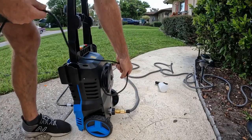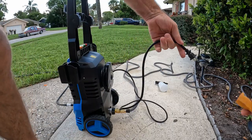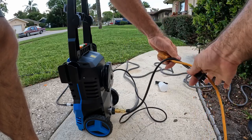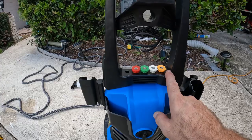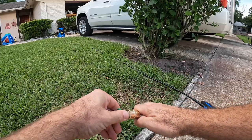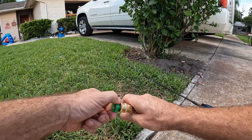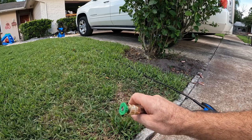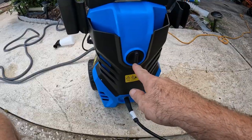It is electric, so all you have to do is plug it into an extension cord. I like to loop the cord so you don't accidentally pull it out. Then select your nozzle — this is a good one to start with. Pull the ring back, push the nozzle in, let it go, and give it a good pull to make sure it's fully seated so you don't shoot the nozzle across the yard when you turn it on.